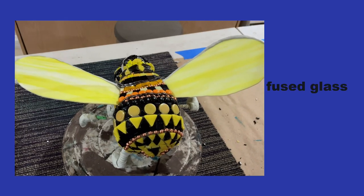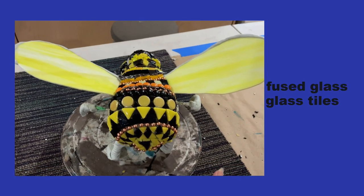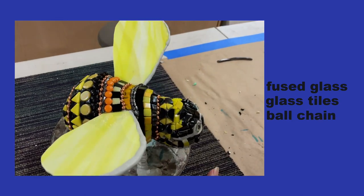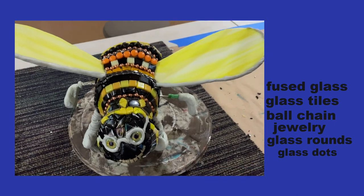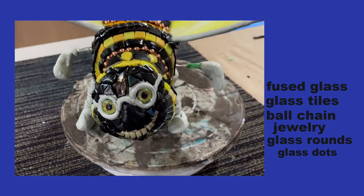I used fused glass, glass tile, ball chain, jewelry pieces, glass rounds and dots, and a lot of sparkle.